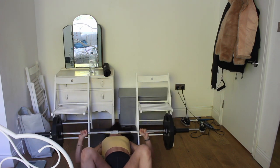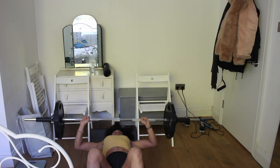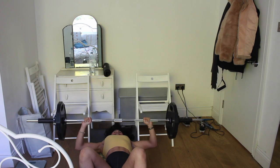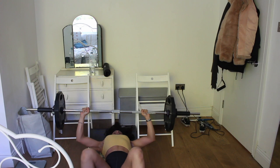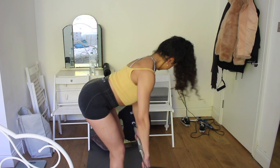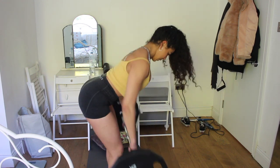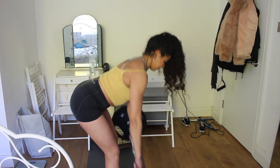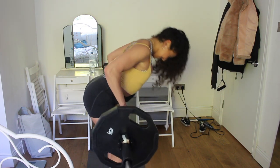I like doing a floor press with my legs bent — it helps me use a tiny bit of floor drive. If you're going to attempt this, just make sure you're digging your upper back into the bench and bringing the bar down as close to your chest as you can to ensure a full range of motion. With the barbell row, really want to make sure you're keeping the elbows tucked in and rowing the barbell to your belly button. This is a great exercise for your lats and will also engage your core.